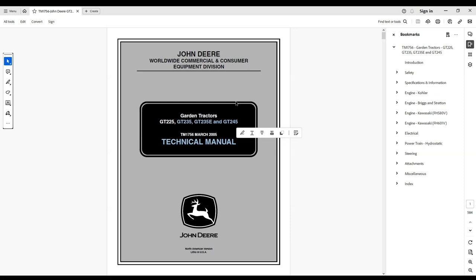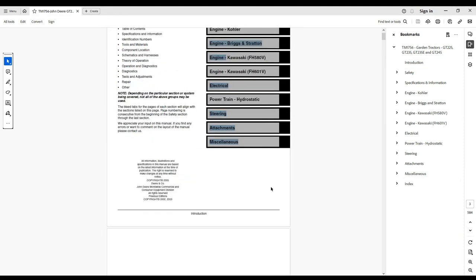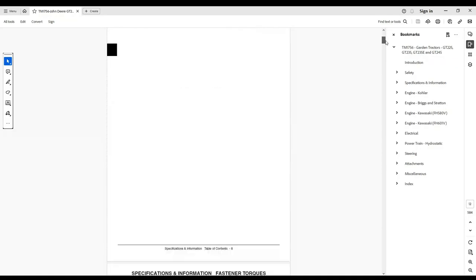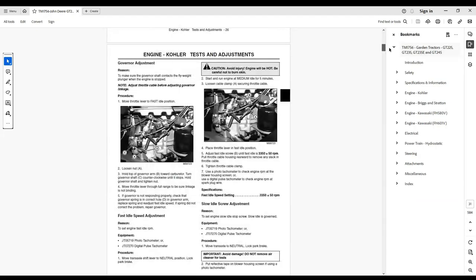John Deere blade change GT 225, 235, 245, GX 255 service manual. Comprehensive diagrams, in-depth illustrations, and all the manufacturer's specifications and technical information you will need is included. This technical manual is written for an experienced technician and contains sections that are specifically for this product.